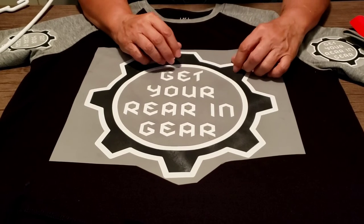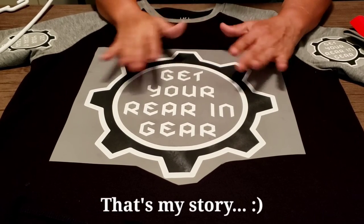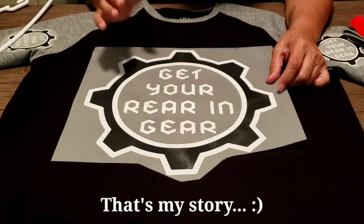I'm probably going to do a warm-to-cold peel, and then I'm not going to press it again — that's going to be it. I think that should alleviate any issues.